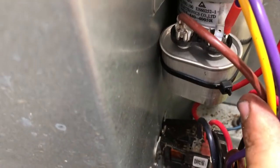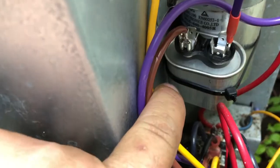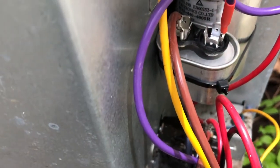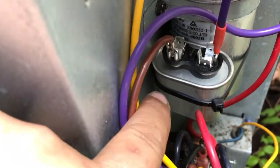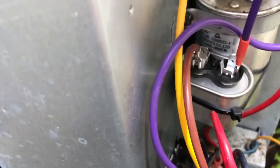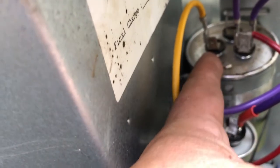I did have this other smaller capacitor. You just want to make sure you get one that's rated for 440 volts. Most of the time you can find these in window AC units and all kinds of stuff. I'll show you how it works.